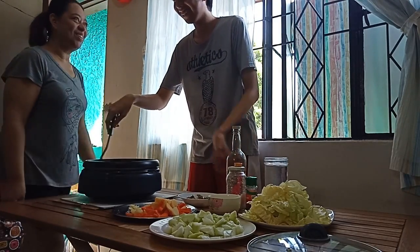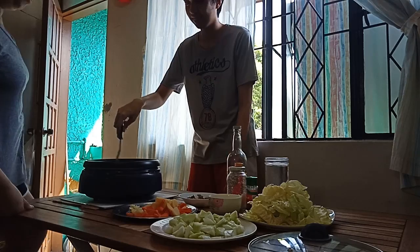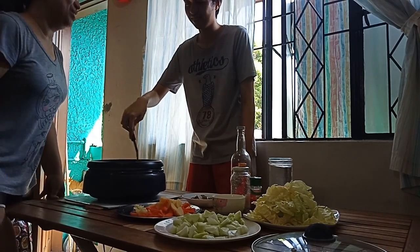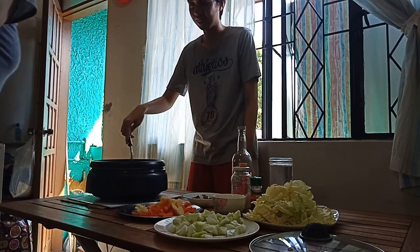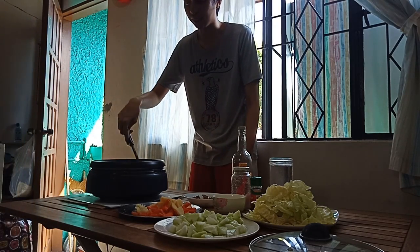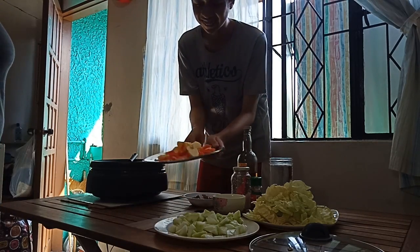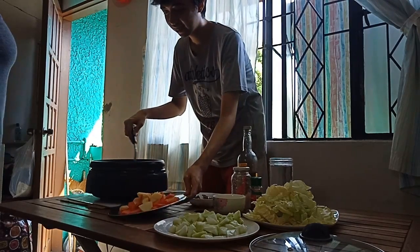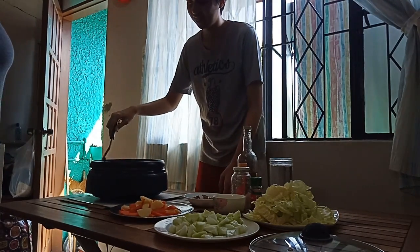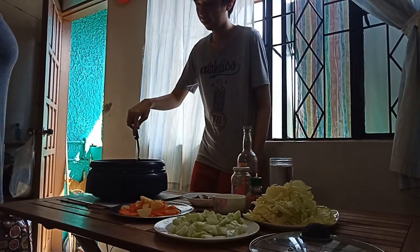So for our first step, we are going to need the pan first. Then after heating it, we are going to pour some oil and stir it on the electric stove. Then afterwards, we are going to add some garlic and onion and sauté it with the oil.